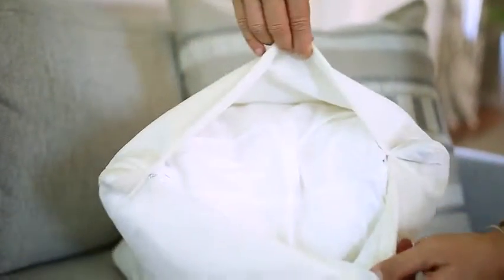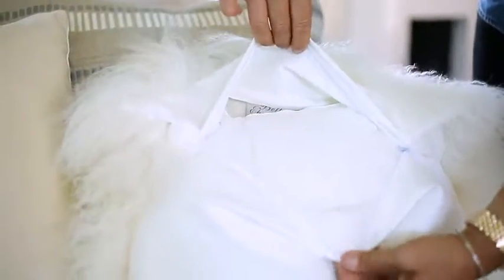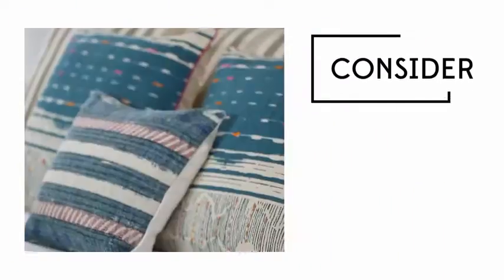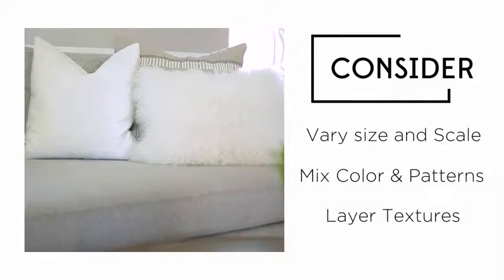Another great feature is the ability to remove the pillow cover and have it dry cleaned or washed. Look for pillows that come with zippers or buttons and confirm that they are in fact removable. Throw pillows are a budget-friendly way to change up your space for any season if you vary the size and scale, mix colors and patterns, and layer the textures.